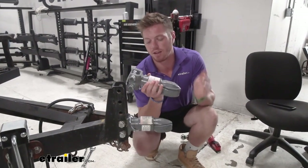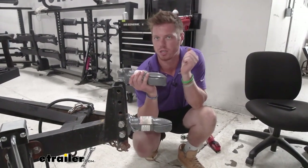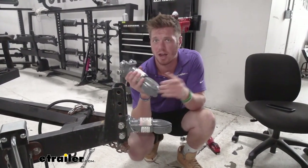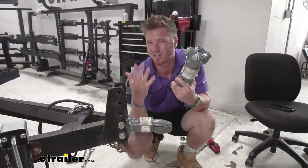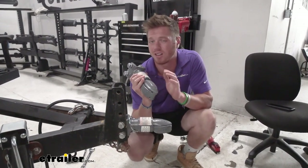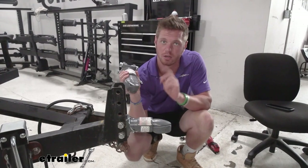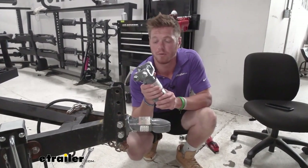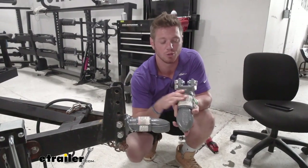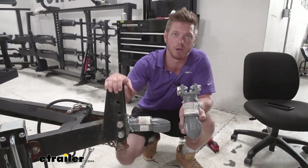At the end of the day, these have a little bit stronger springs than some of the other ones we've worked with, whether that's something you're looking for or not. Most of these are pretty much the same — you just want to make sure it's not going to be rated for less than what's going to be on your trailer. Take that into account when picking which one, but I do think the Bulldog Adjustable Trailer Coupler is going to be a great option for you.